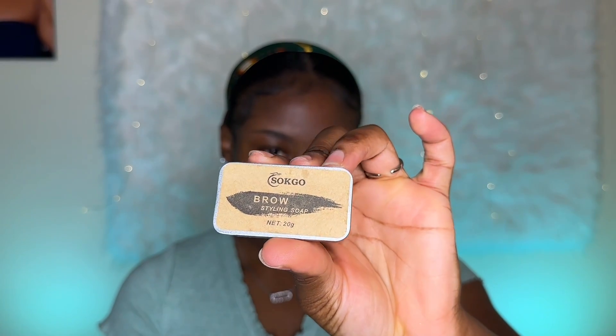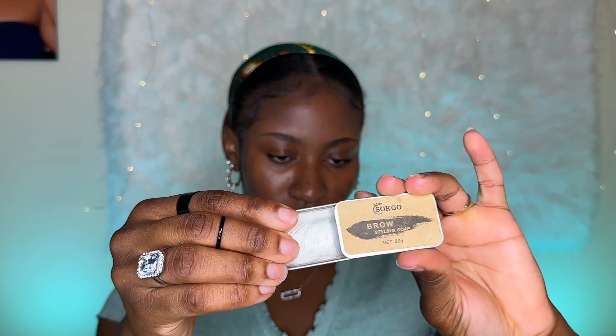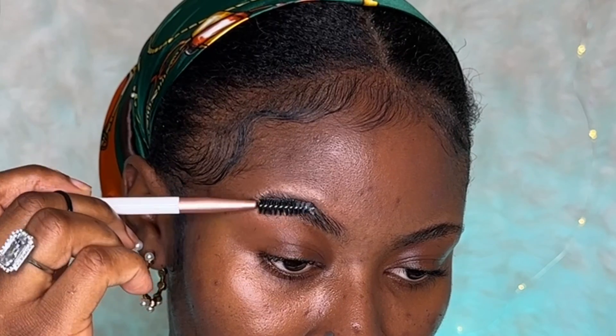The best and most affordable product I use to hold my brows down is the Sugarcoat Brow Styling Soap. This brow soap is not only affordable but also keeps your brows in place for an extended amount of time and removes all the oils from your eyebrows, making it much simpler to draw on. Because it's water-based, you have to wait for it to dry a little bit, then press it down with the back of your brush or something flat.